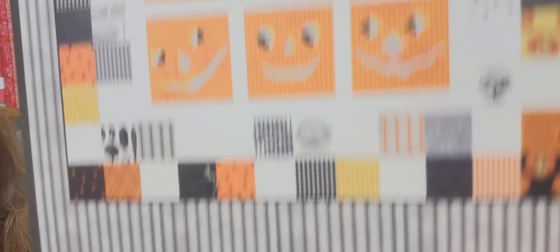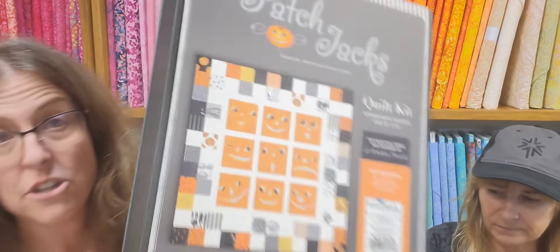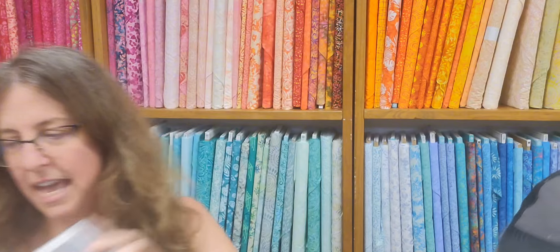Look at it — oh my gosh, it's adorable! Look at how cute it is, all the little jack-o-lantern heads. We only have three of these kits, so if you want one, call us ASAP.